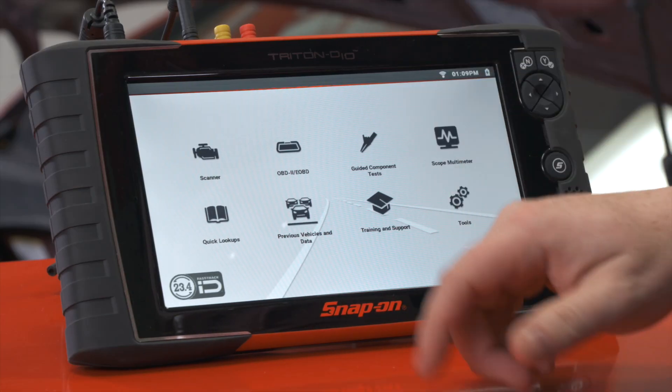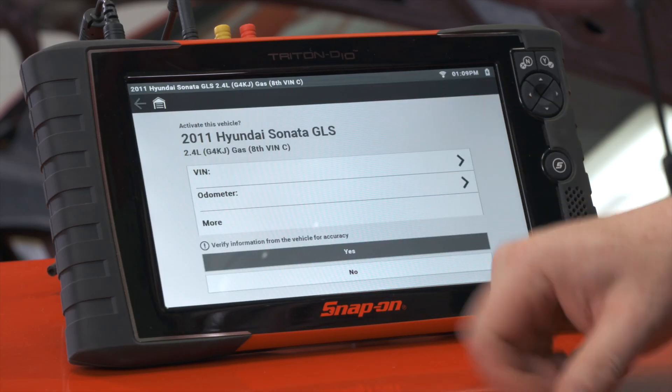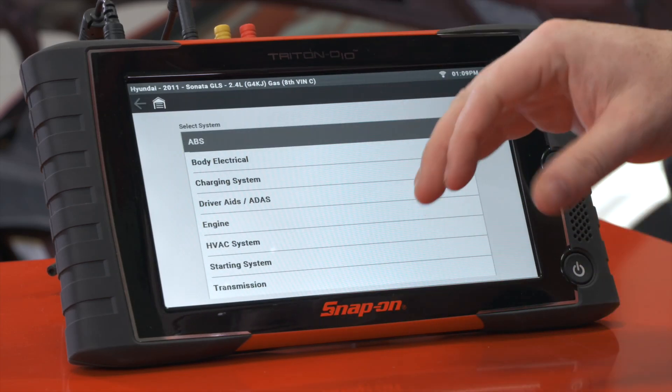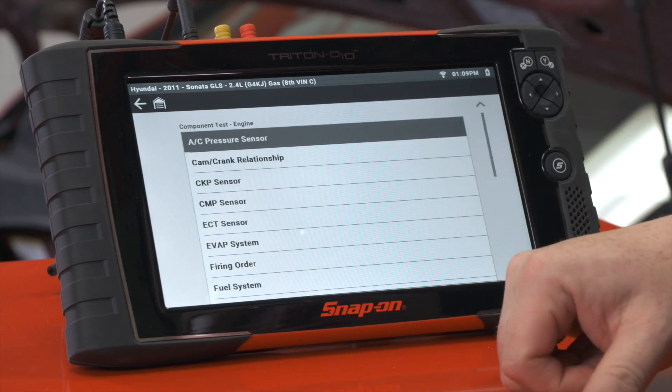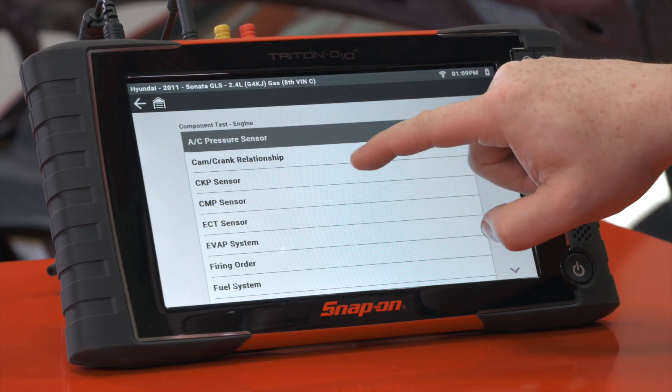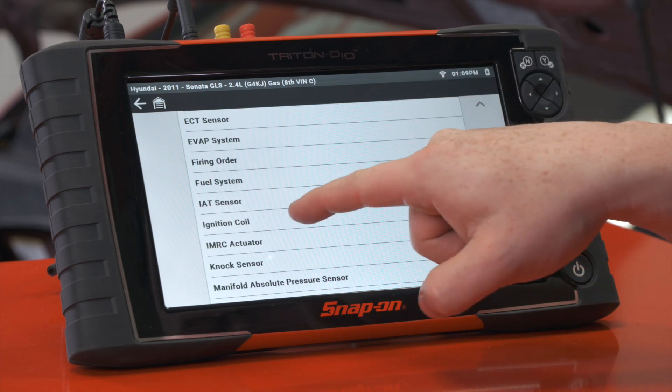To do this we're going to use the guided component test function of the tool. I've already identified the vehicle, so I'm just going to pull it out of my previous vehicles — there it is. Then we'll go into the engine system. We can see all the different systems here; we'll go into engine, and then I want to start with the voltage, so we'll go into ignition coil.